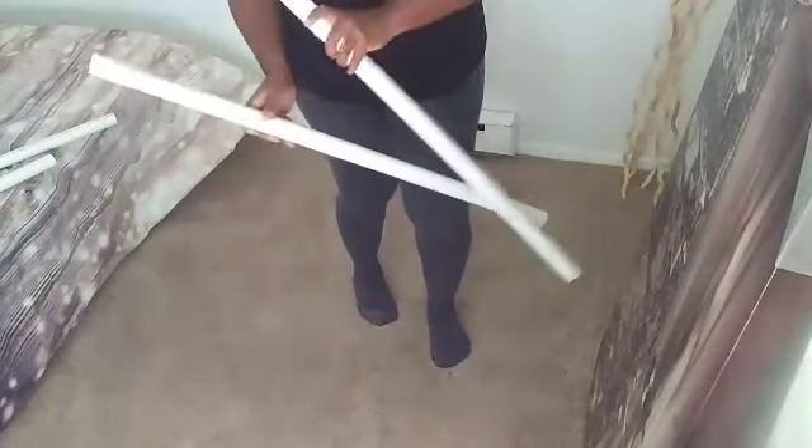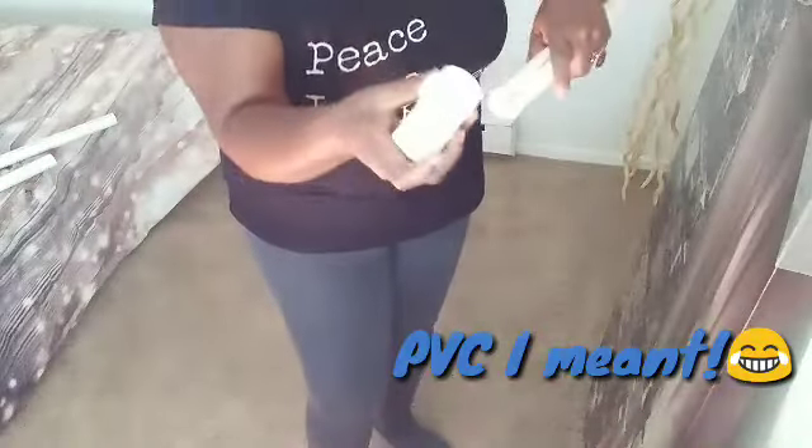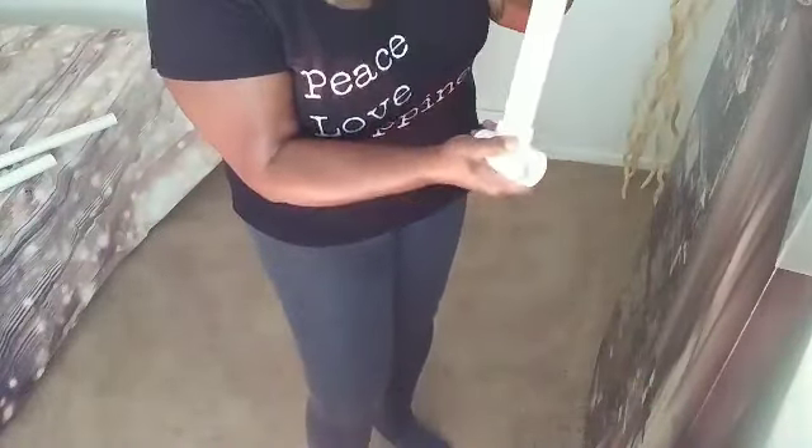We're going to start off with two of our three-foot PVC pipes and two T's. This is going to act as our base. You're going to want to press that in very, very well.